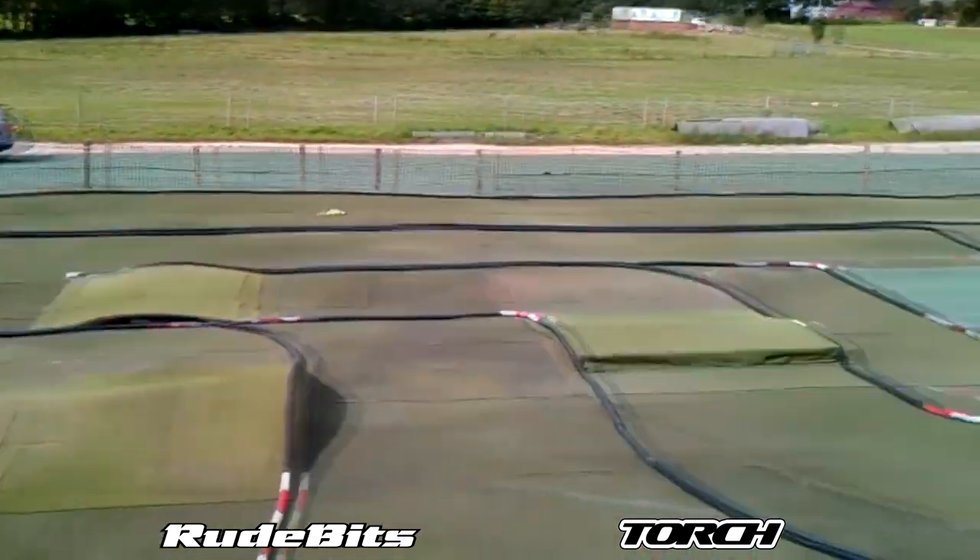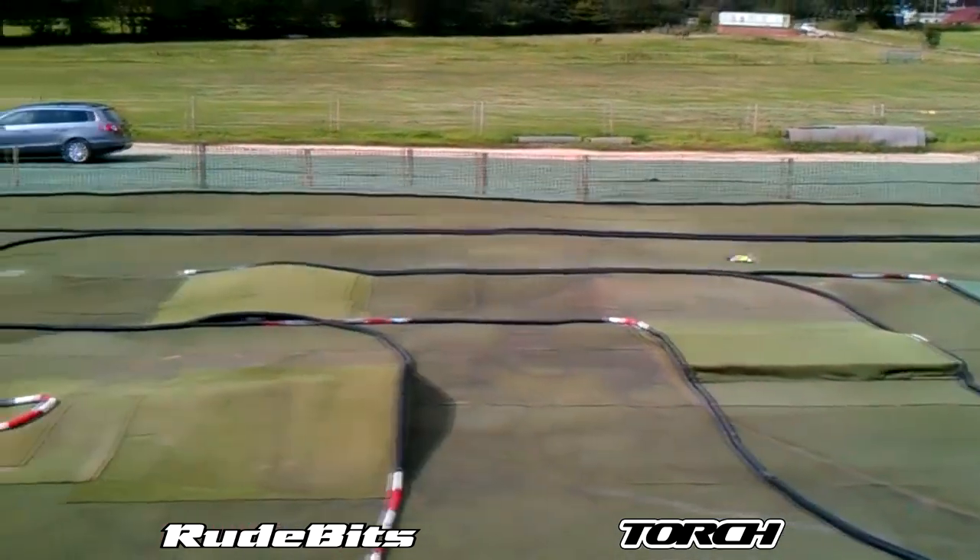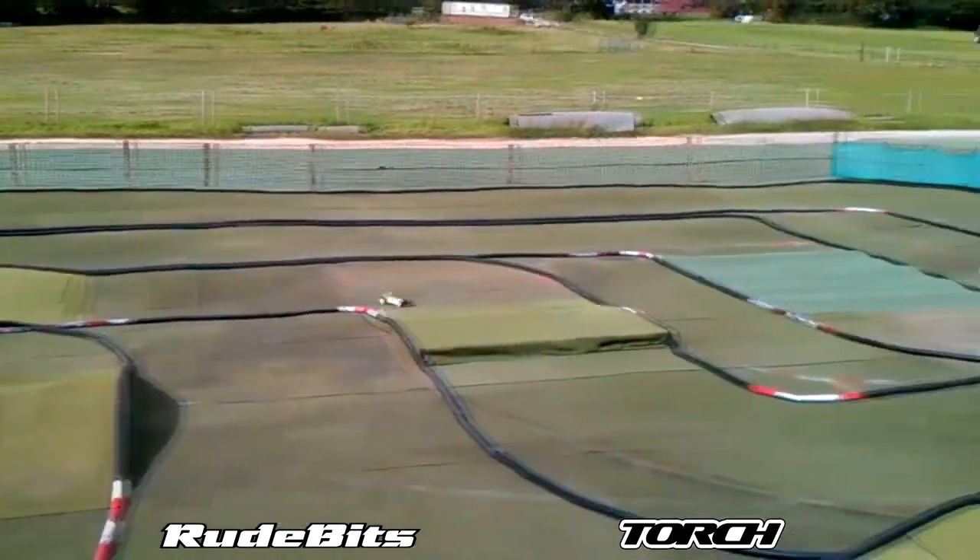We'll just give it one more go - here we go, let's see if we can make this a good lap. Over the rumble strips - you see that's not so easy, those rumble strips, those new rumble strips for the winter.